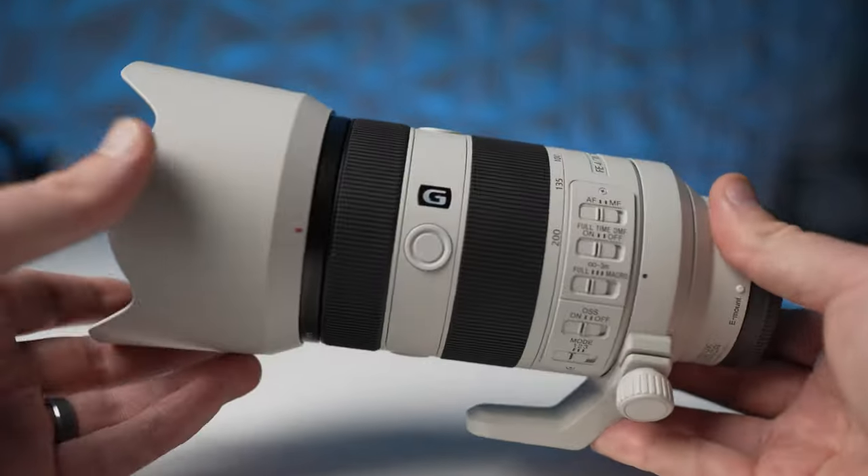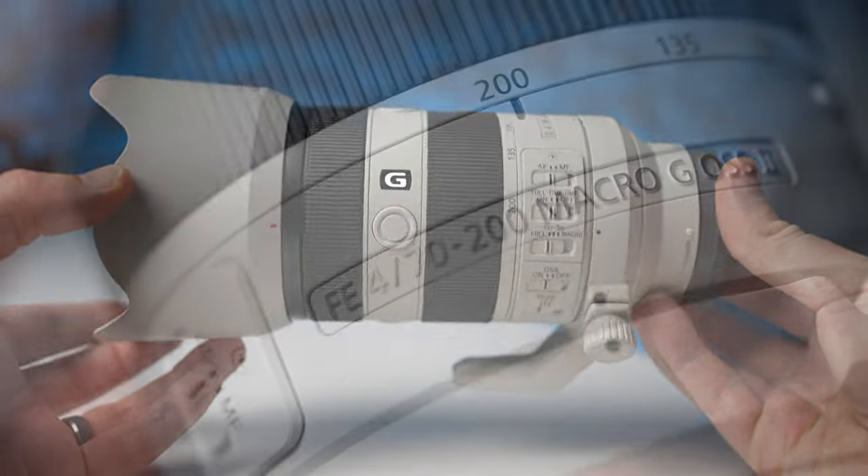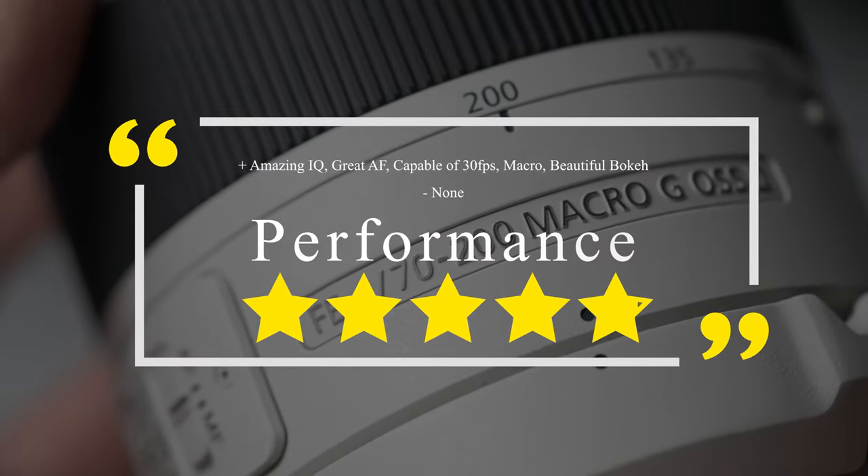When it comes to performance as a whole, this lens is just a brilliant package — from incredible versatility and macro performance to utterly mind-blowing sharpness. I give this lens five stars for what it is.